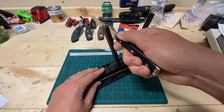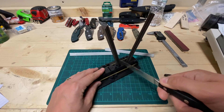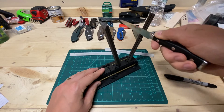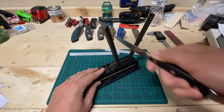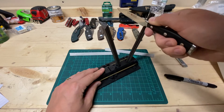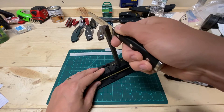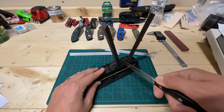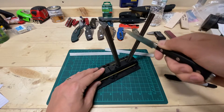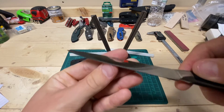I'm just going to hold this off-kilter so I can do this accurately. Try not to muck up the tip too much. Based off of feeling, it's a little hard to tell at the moment.